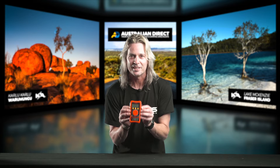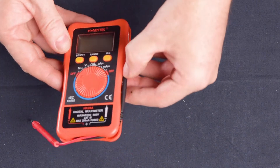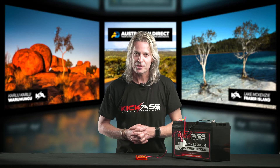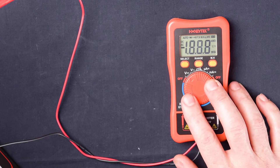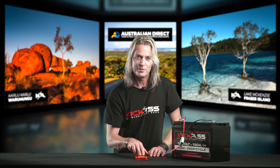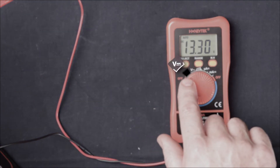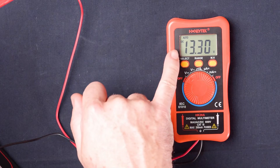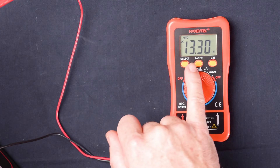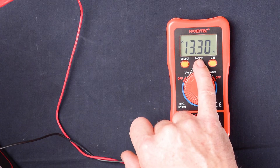Let's take a look at some of its features. The leads are stored nicely in the unit itself — just pull them out. So first up is our DC voltage. This is going to be the most common scale that you're going to be using on the multimeter. You can always tell it'll have the line at the top and the three dots at the bottom — that's always DC voltage. If you're not too sure, it does actually say up here in the top corner. The range — you can actually change where your decimal point is going to sit in the range for different readings.